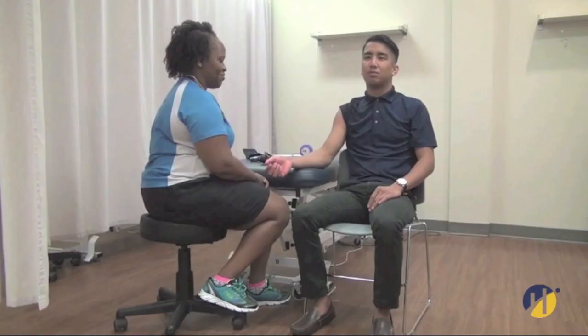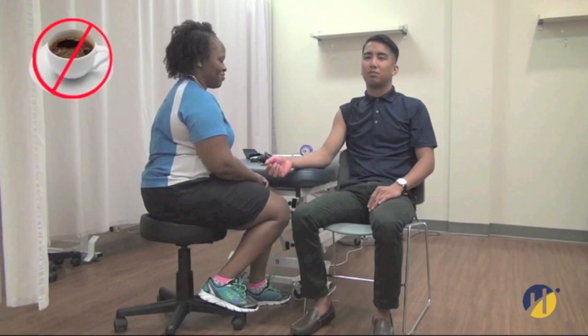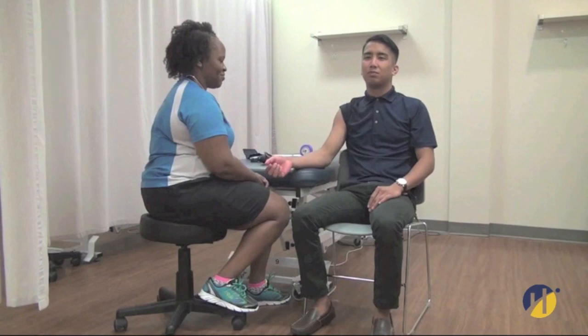Neither the patient nor the observer should talk during the measurement. There should be no smoking or nicotine for your patient 15 to 30 minutes prior to the blood pressure assessment. Also, there should be no caffeine consumed for your patient 1 hour prior to the blood pressure assessment.